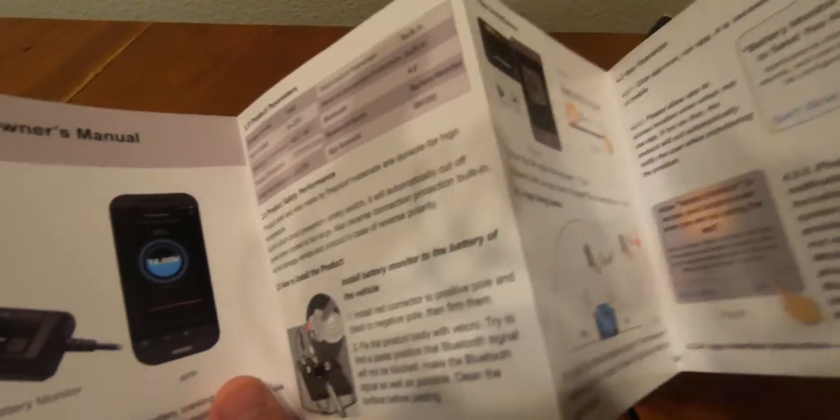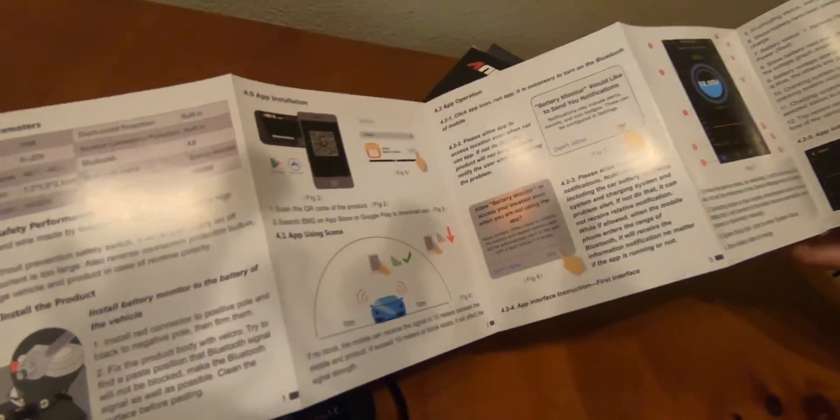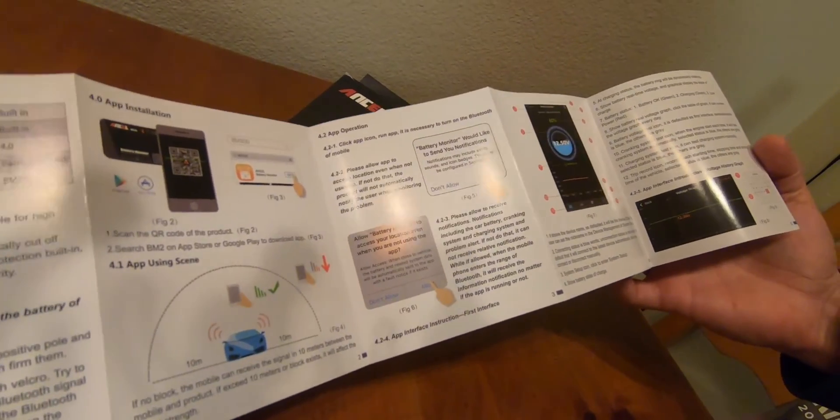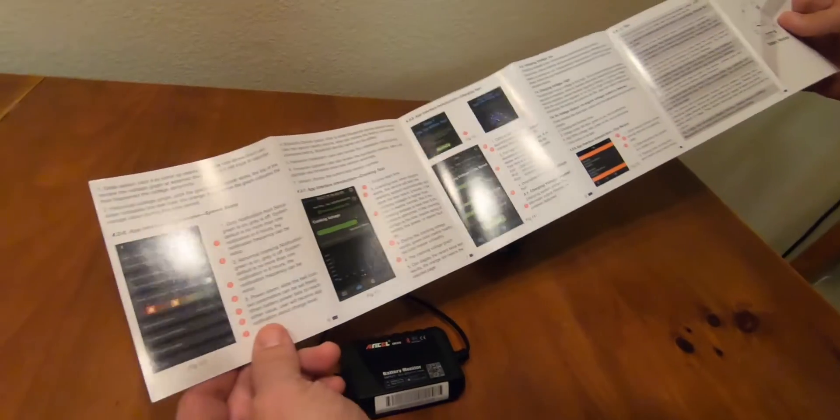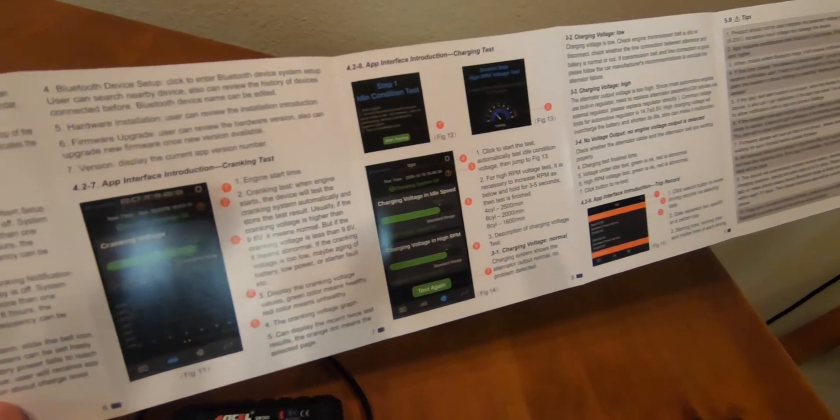It also comes with a very detailed manual — very well put together, in color, multi-page — and goes through all the menu options and all of the details. Bluetooth 4.1 shows you all the notifications as well.